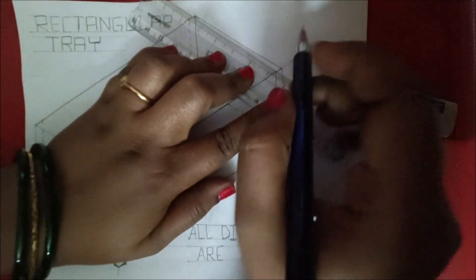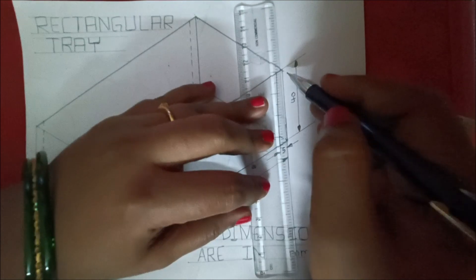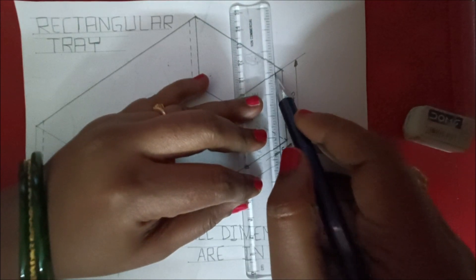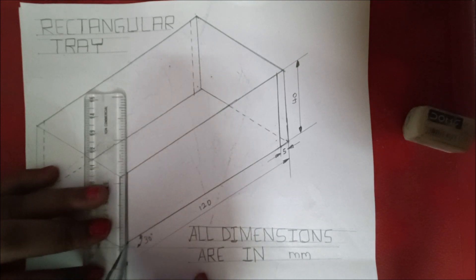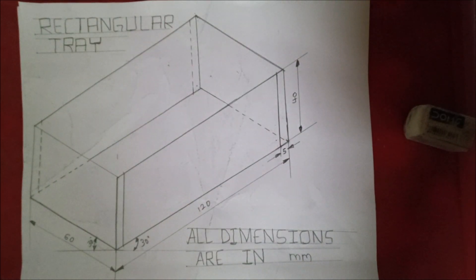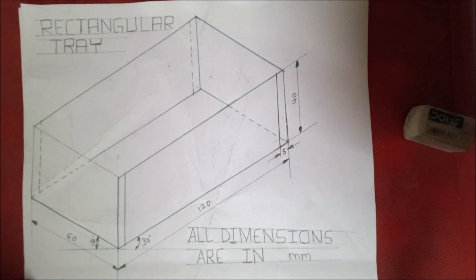If you draw all figures with the same darkness throughout, you cannot identify which one is highlighted and which is not. This is how we are done with the figure. We will discuss other figures in the next session — thank you.